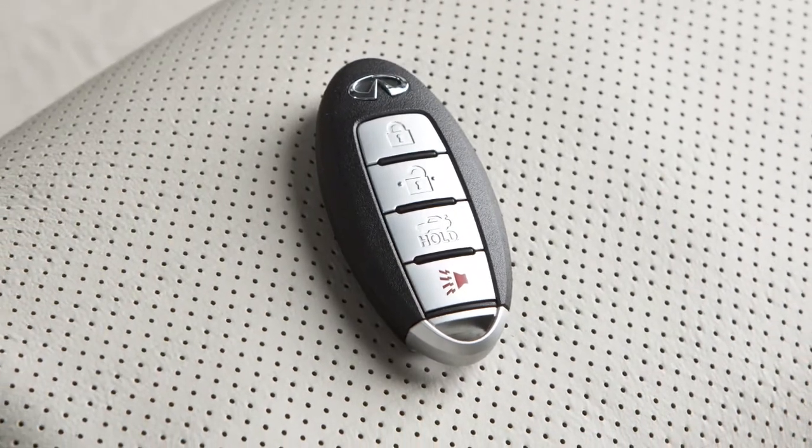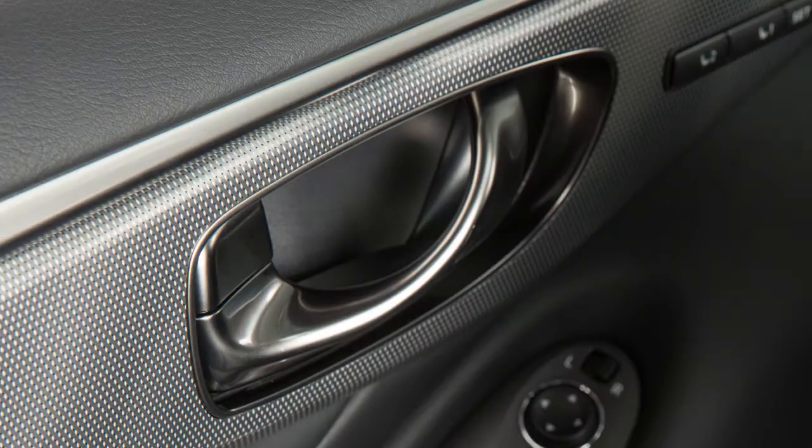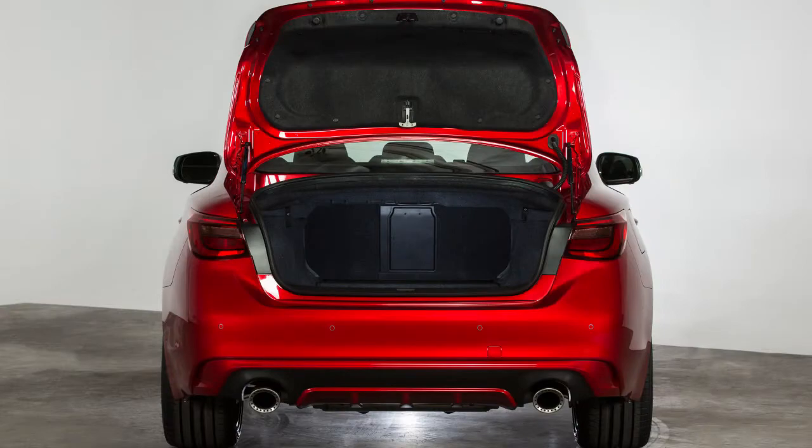Without removing the intelligent key from your pocket or purse, you can lock or unlock your doors, open the trunk, and start the engine.